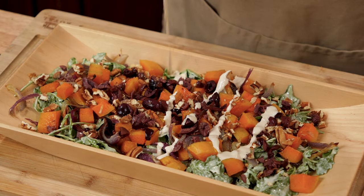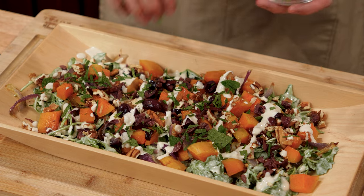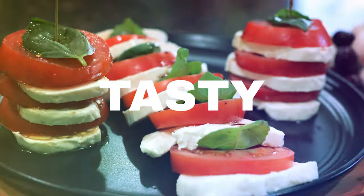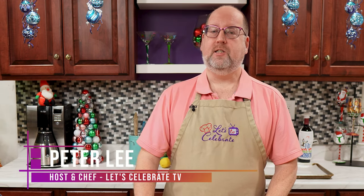My roasted butternut squash salad with tahini dressing can be a festive holiday side dish or a meal all on its own. Hi everyone, welcome to Let's Celebrate TV. I'm your host Peter Lee. Today our celebration is all about a side dish — well, it could be a side dish or it could be a really good meal. We're making my roasted butternut squash salad. So let's get started.